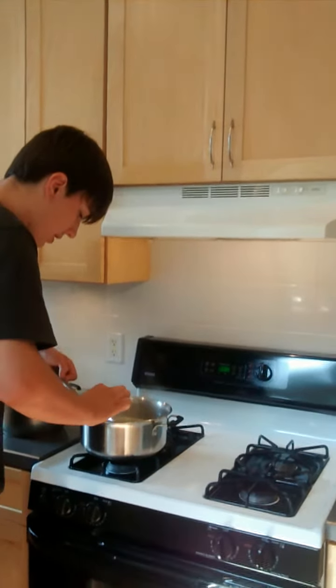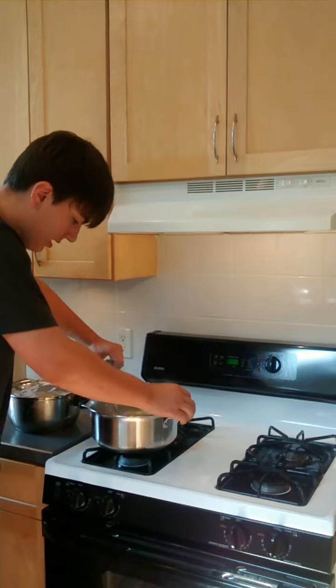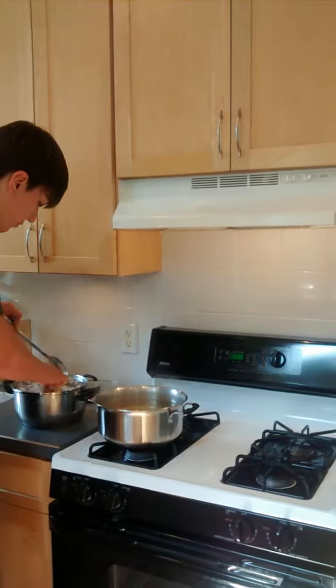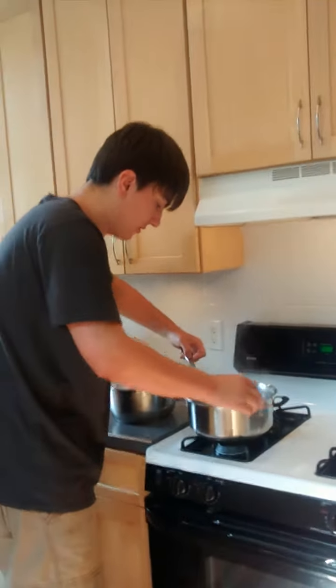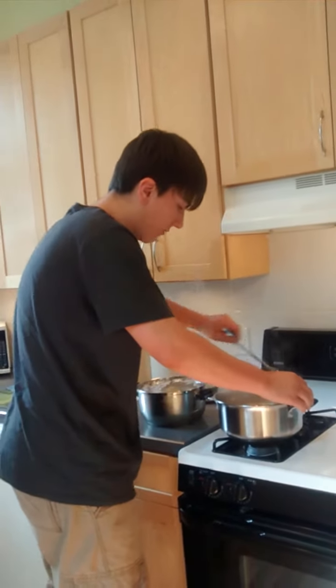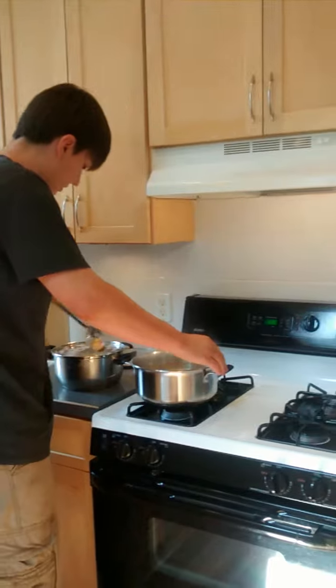So now what I'm going to do, after I get all the rest of these out, is drain them and get rid of all this cold water, because I'm not going to put it in the freezer with the water — that would just turn into one big solid ice block.